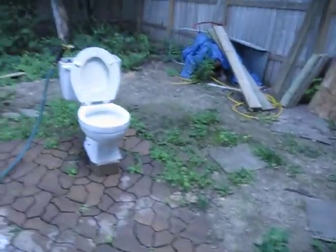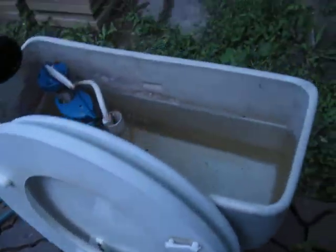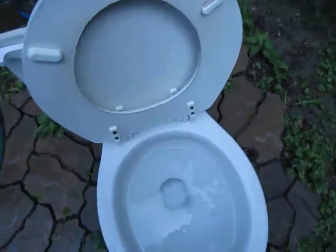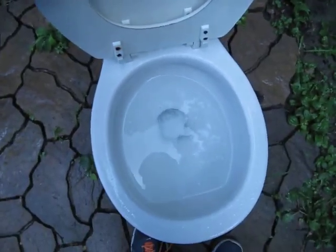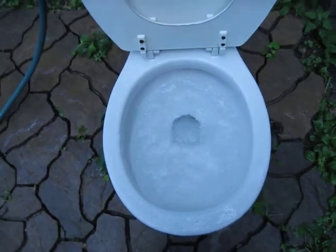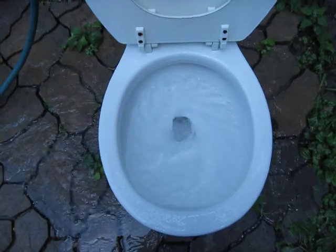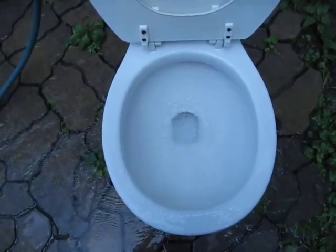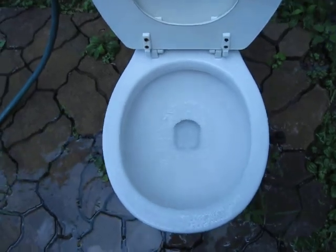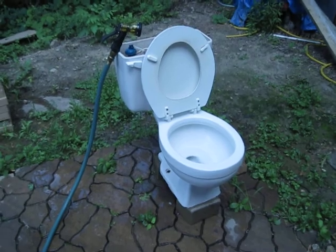Sorry about that. Anyway, I filled the bowl back up and tanked back up to the water line, so let's flush this puppy, shall we? And that's it.